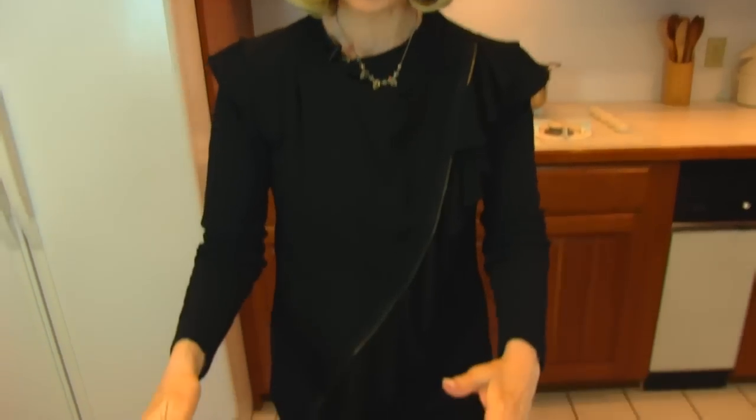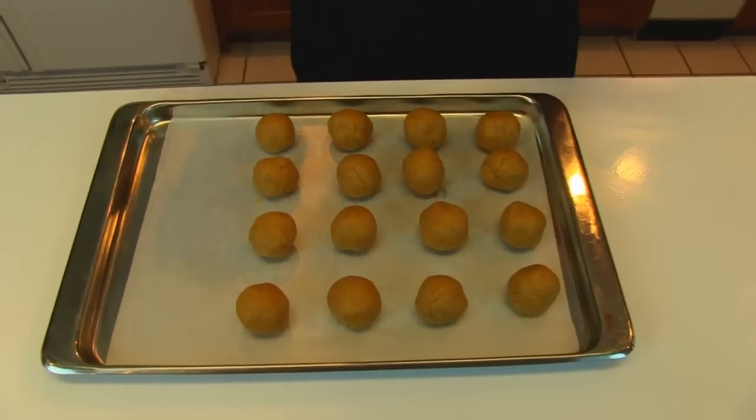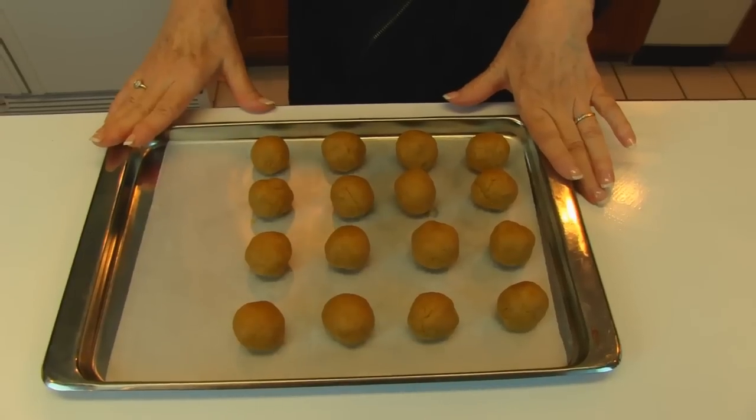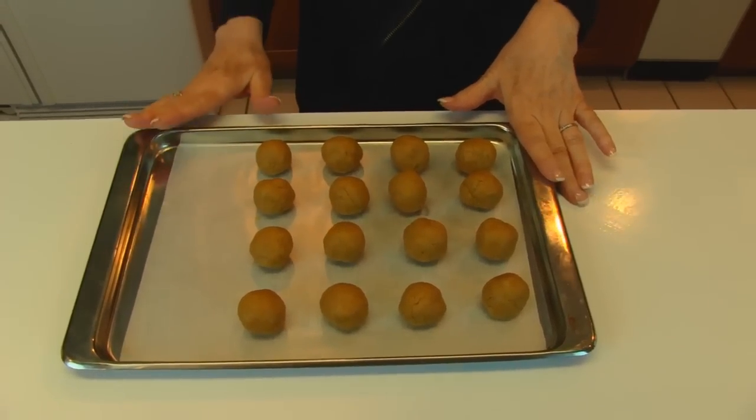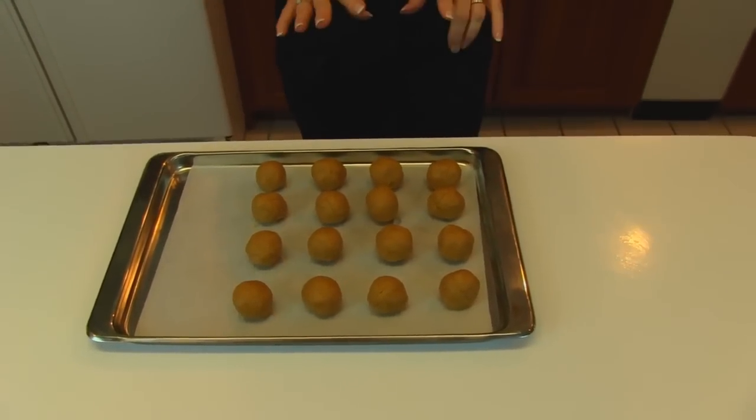Here I have my peanut butter truffles made, and I got 16 that are about one inch in diameter. That means if you did the full recipe, which is double everything I used here, you would get about 32. So just depending on what you need, you can increase the recipe or you can do a half like I've done. These are going to the refrigerator and we're going to let them chill thoroughly, then they will get coated.